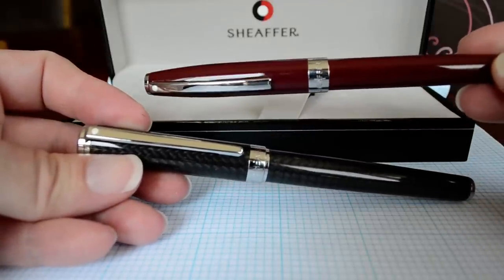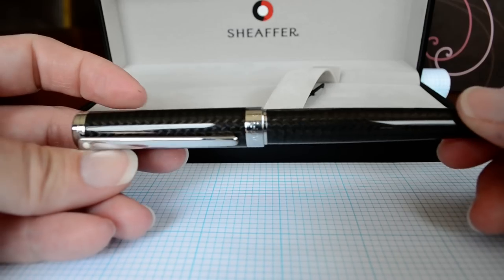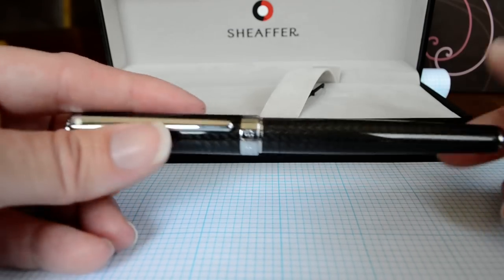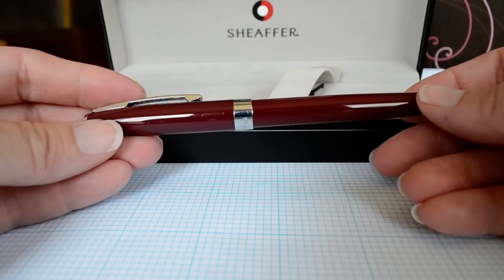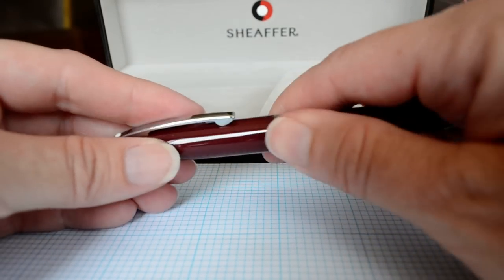I think the Sagaris should have been called the Intensity and the Intensity should have been called the Sagaris, because the Intensity is very top heavy and feels a lot heavier as a metal pen. The Sagaris is on the lighter side for a resin pen, which makes it extremely comfortable to use and very well balanced.